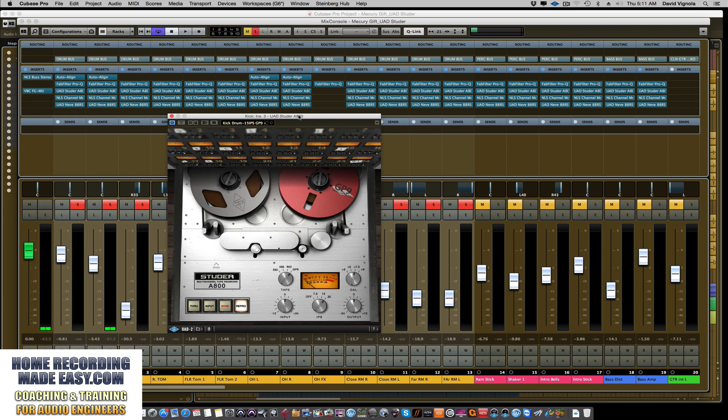I also use the VTM by Slate Digital. The reason I'm using the Studer today is because it gives a little more character — it's a little more obvious and offers a bit more control. The Slate is more subtle, which I love. I got a deal through Universal Audio and picked up this plugin — normally $350 — for $80. I've heard great things about it and it has a different sound than the Slate Digital tape machine. But honestly, any tape saturation plugin works — whether it's the Kramer Master Tape by Waves, the J37 by Waves, Slate Digital VTM, or Universal Audio.